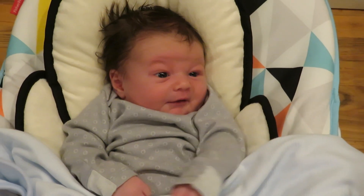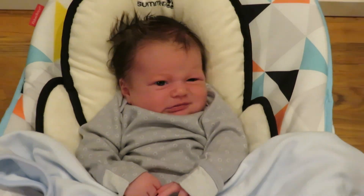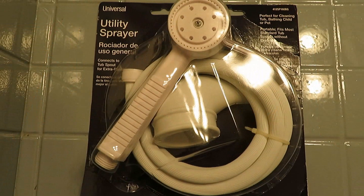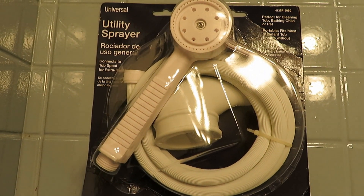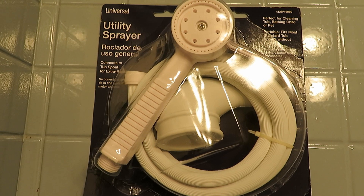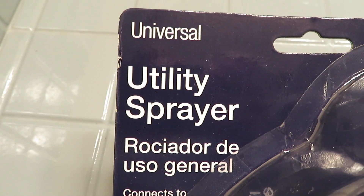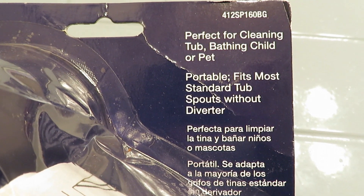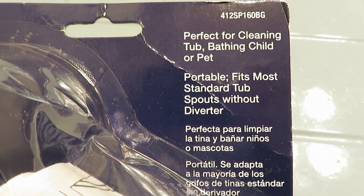Hi, it's AlaskaGranny. Do you have a new baby in the house, did you recently have surgery, or would you just like the convenience of a sprayer in your shower? I ordered a universal utility sprayer from Amazon. It's designed to fit right over your tub spout and it's perfect for cleaning the tub, bathing a child, or even your pet.